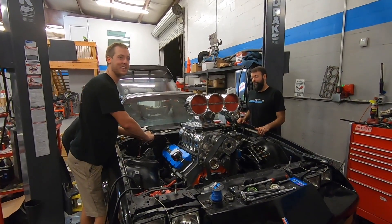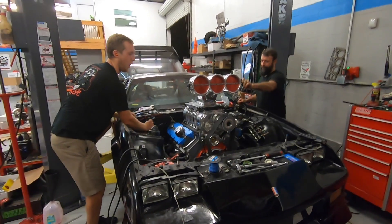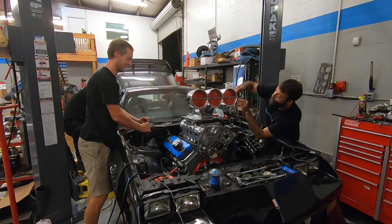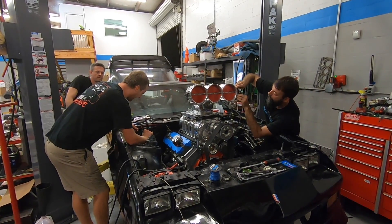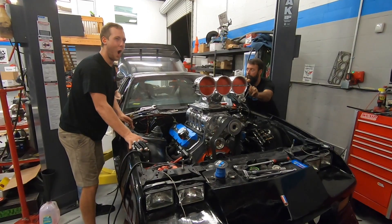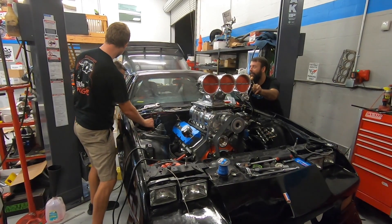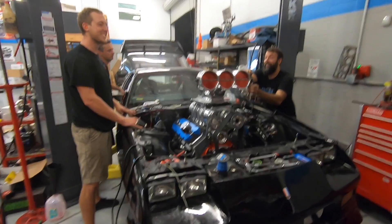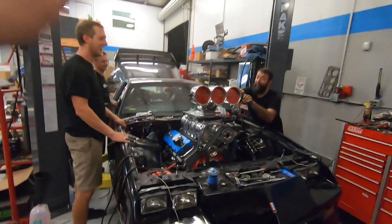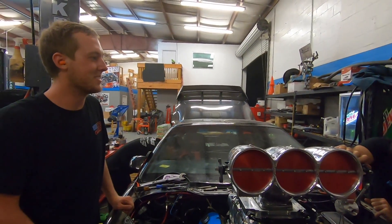At least this engine's already broken in - it's already been on the dyno. All right Jeremy, don't blow this thing up - it's all on you. It's stuck there so that's fine. It's gonna be such a finite adjustment to make it idle. Holy crap - it's all you, Jerry. All right guys, here we go. It's touchy - it's gonna shake off the damn lift. Jeremy, you look like you're riding a bull. This thing's gonna be really hard to drive without a progressive.